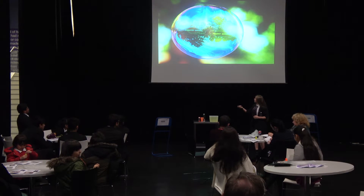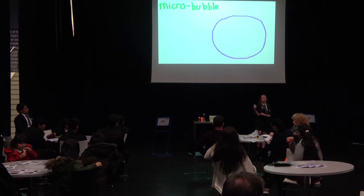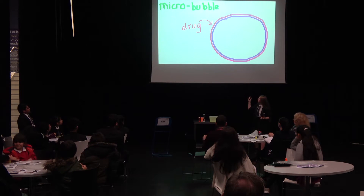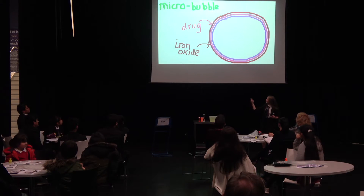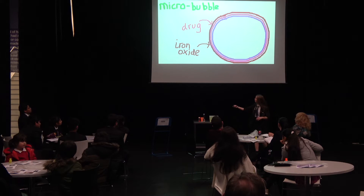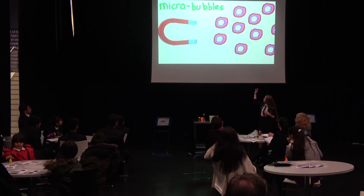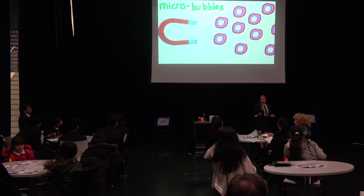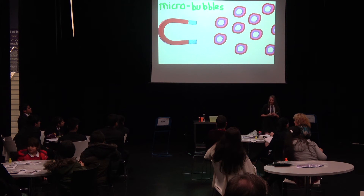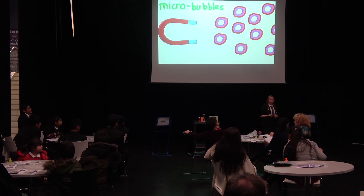I'm going to talk about something more serious now — a recent breakthrough from June of this year that could help cure cancer. This is called bubble technology. Scientists have produced something called micro-bubbles — similar to what you're blowing now, but on a much smaller scale. These micro-bubbles are coated in a cancer drug, which is then coated in iron oxide. As you may know from science lessons, iron oxide is magnetic. When these micro-bubbles are injected into the bloodstream and a magnet is placed against the tumour, all the micro-bubbles go straight to the tumour. This is a huge breakthrough because with chemotherapy, the drug often doesn't reach where you want it to go and doesn't penetrate into the tumour, which can lead to cancer cells coming back. It's estimated that within two years, this micro-bubble treatment could be rolled out on the NHS.